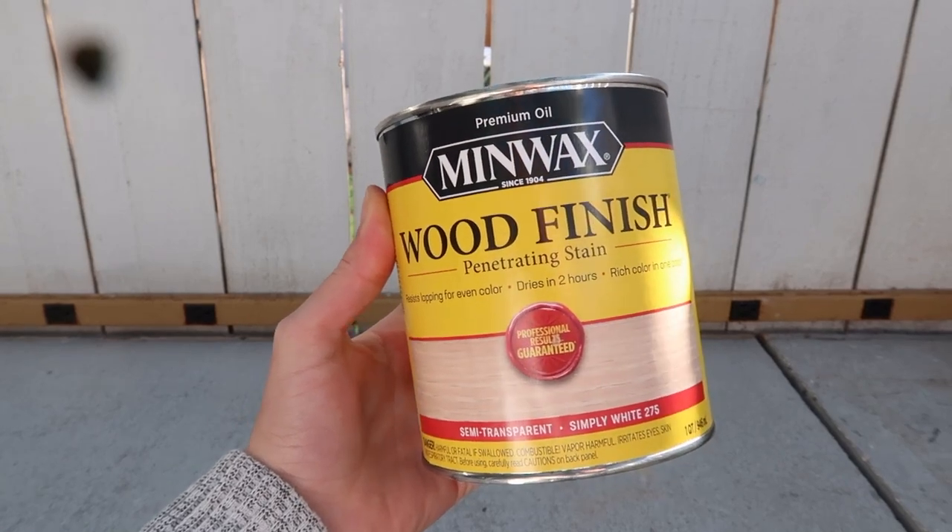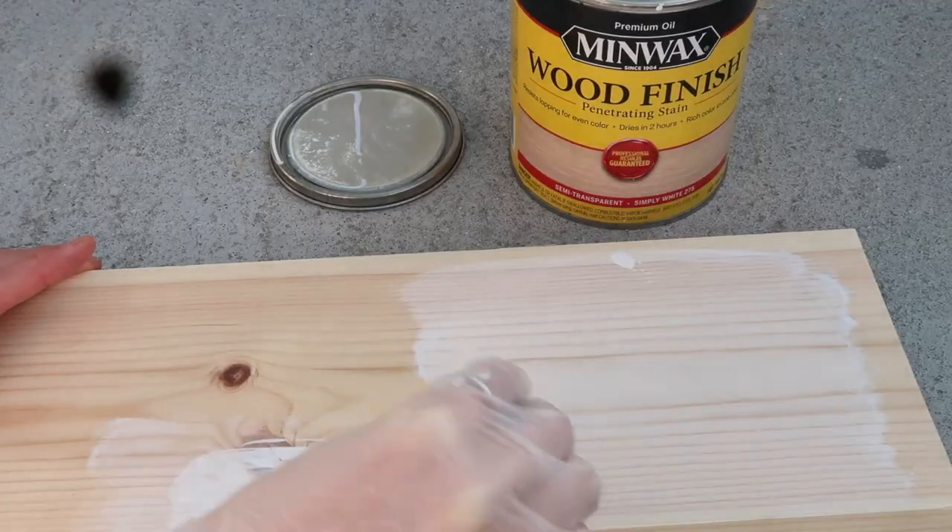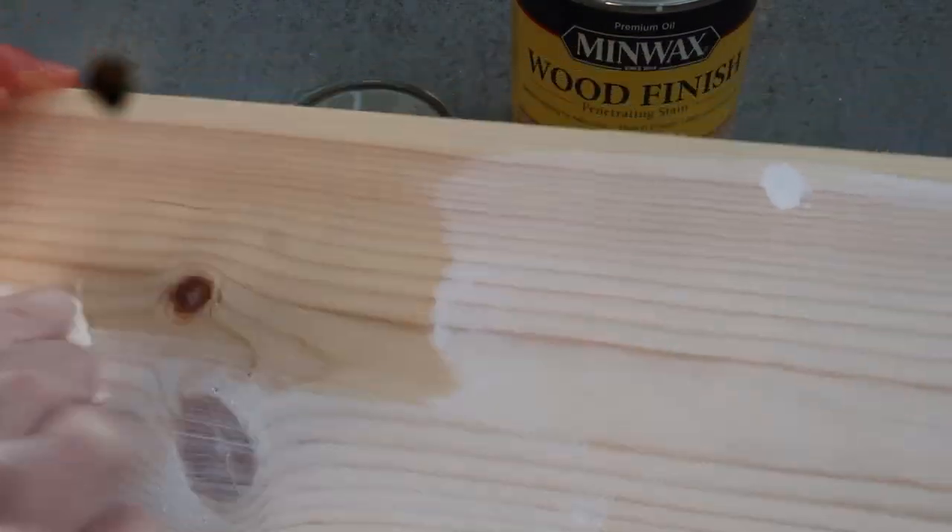Moving on to restaining our box beams! The color we're going with is something new — I've never used this before. We're going to do a white wood stain. I'm going to do a little test piece on a scrap board just to see how it looks, because I wanted them white but I don't want to use paint. I found that they have wood stains that are white so that you can still see the wood grain but it just gives it a whiter look.